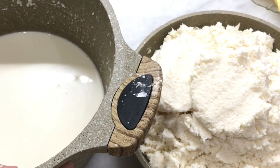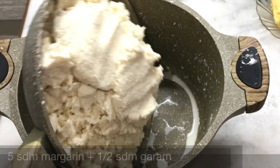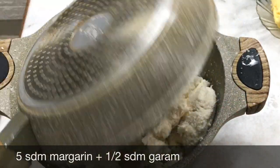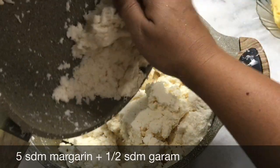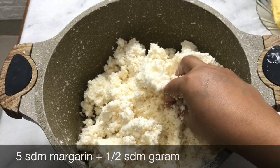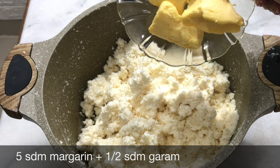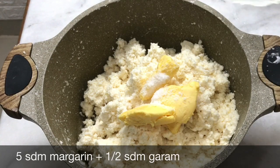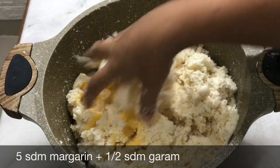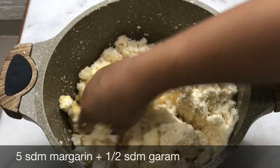Wow lumayan airnya. Ini jangan dibuang dulu ya, nanti siapa tahu kurang cairan. Nah sekarang baru dimasukkan margarin dan garam. Margarin 5 sdm, garamnya kurang lebih 1/3 sdm atau secukupnya. Diaduk. Margarinnya ini bikin gurih dan lembut, tidak keras.